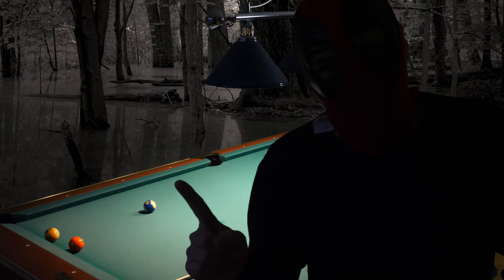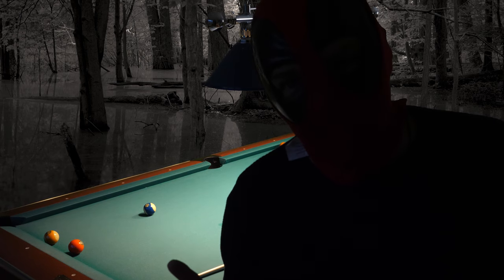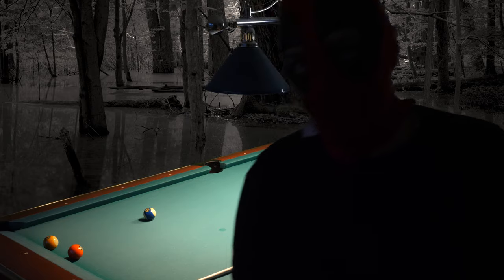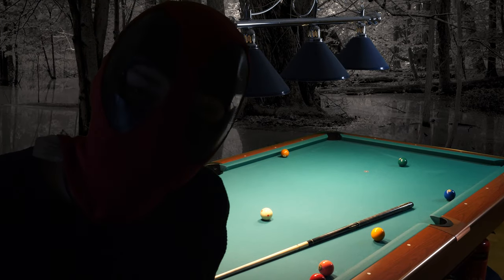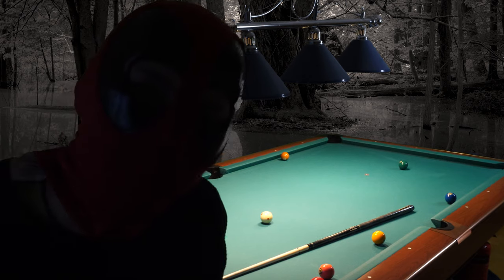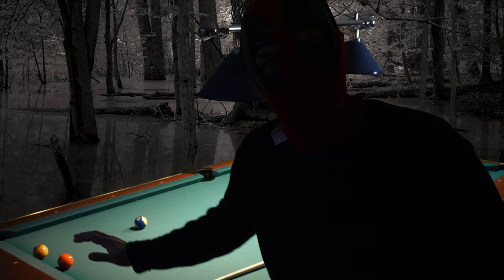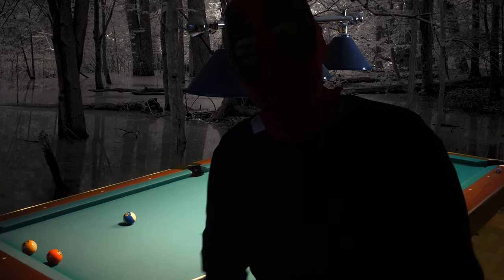There is one exception to that rule: the house cue. When I switched from Predator to a house cue, I barely missed a ball the entire tournament. I won every match with the house cue. That shows the power of the house cue — I was in stroke from the first shot, ran the rack from the first shot, and won the entire tournament with the house cue.